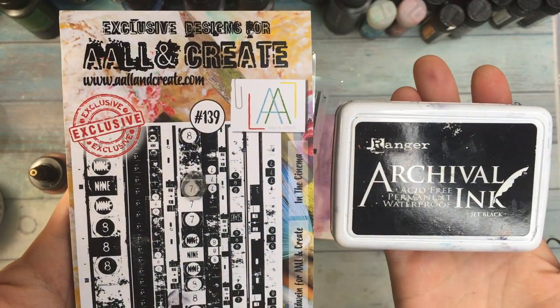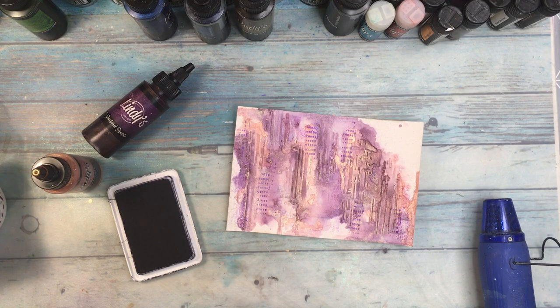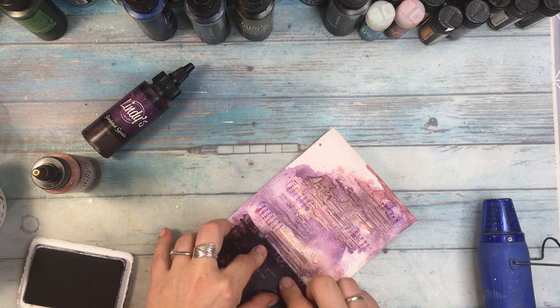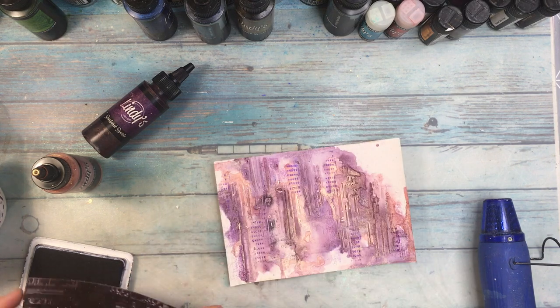I need to add some more contrast. For that I'm gonna be using Blackjet Archival Ink and again a stamp from All and Create to just get these black accents which I love very much. The next step will be to add some embellishments.